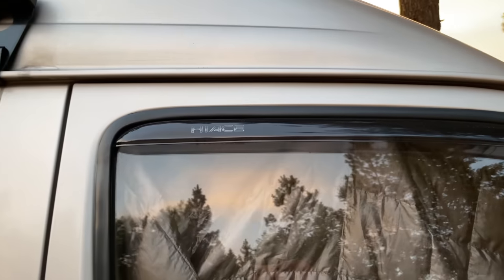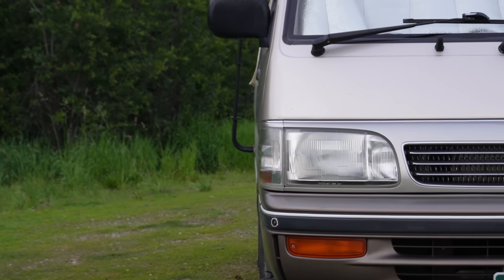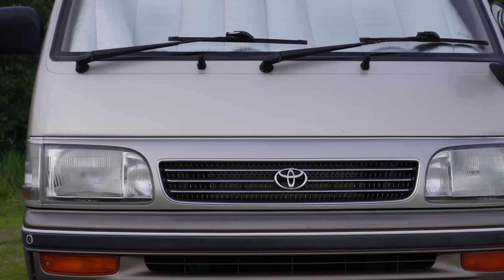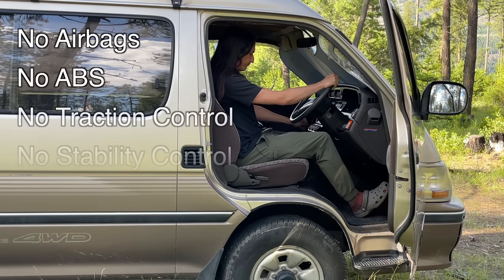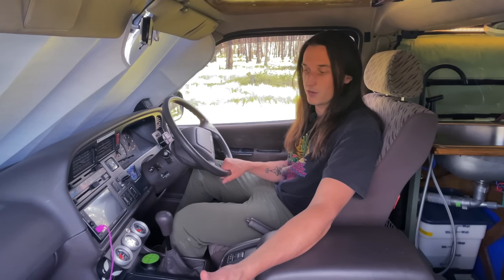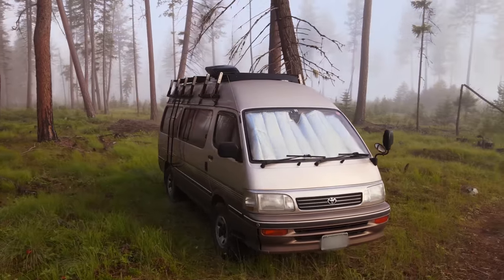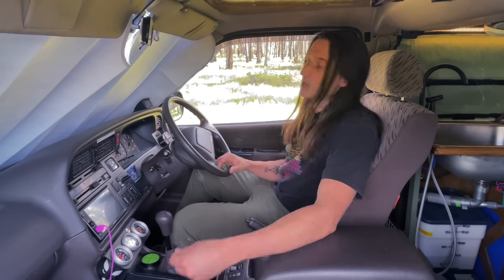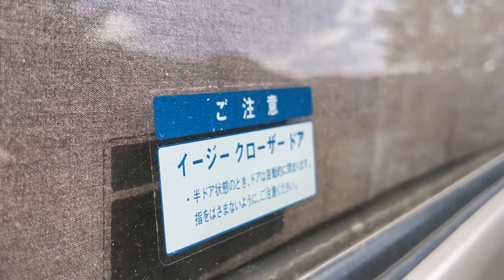A lot of you have probably never heard of a Toyota Hiace before, and that's because this van was never sold in North America, Europe, or Australia. The reason it wasn't sold in a lot of these areas is because this van does not pass modern safety or emissions standards. Here in the United States, we are allowed to import vehicles that are over 25 years old, even if they don't pass those standards. I wasn't the one who imported this van — I bought it from a guy who bought it from an importer. He told me that this van was used as an airport shuttle for a resort in Japan, so this is a JDM, or Japanese domestic market, vehicle.